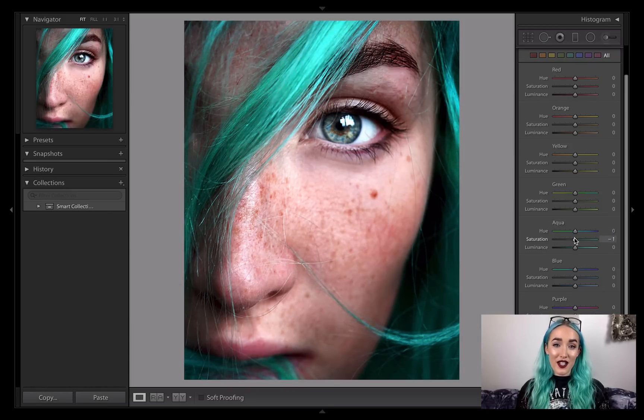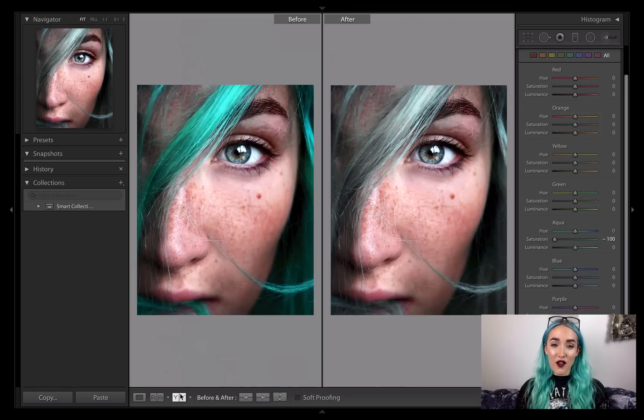If we click on saturation and take that all the way down to the left, let's look at it in before and after. You can see how with one slider you can already start to achieve that steely grey transformation.